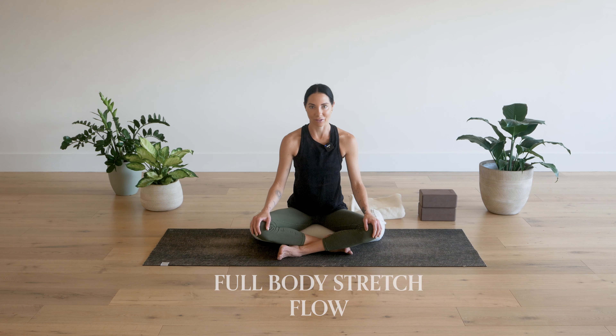Hi, I'm Dimity Sky. Thank you so much for meeting me on the mat today for this full body stretch flow.